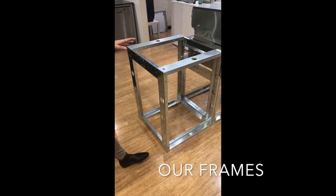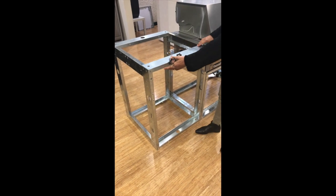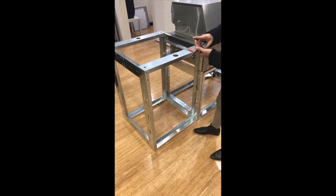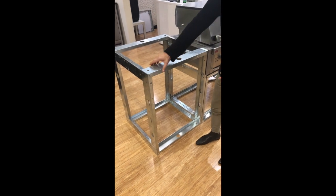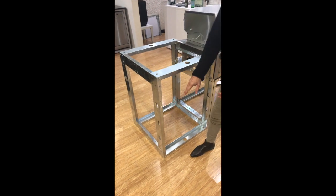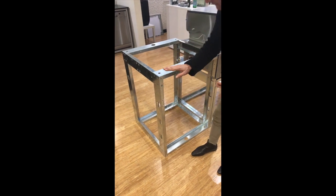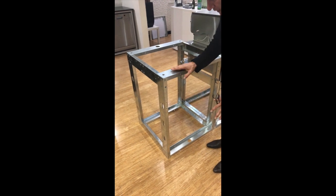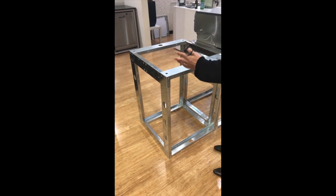I'll start off with the structure of the steel frame. What we have here is a 680 module. The 680 module allows us to integrate either a door cabinet, drawer cabinet, or appliance. Within an actual module itself you have the cross channel, the base channel, and the height channel. The height channel on our countertops is 915 from frame to frame. We have the ability to put leveling feet underneath the actual structure which allows us to level the frame across the entire kitchen.